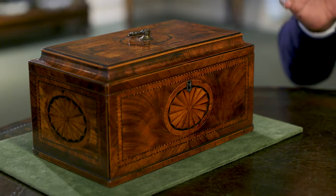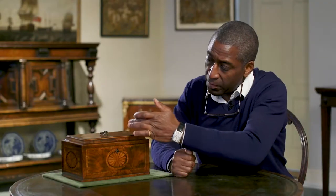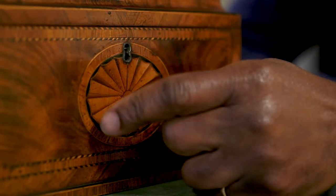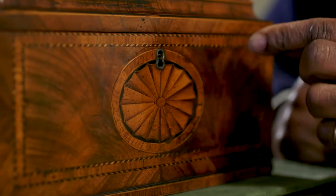It's all about detail. It's beautifully patinated. And when we study it, on the top and on the sides and on the front, you have this beautiful oval-shaped patrae, which is surrounded by a flamed veneer of mahogany and this very fine cross-banding with boxwood and ebony inlay.